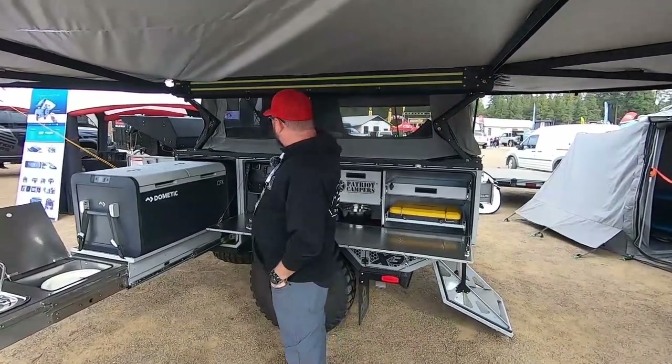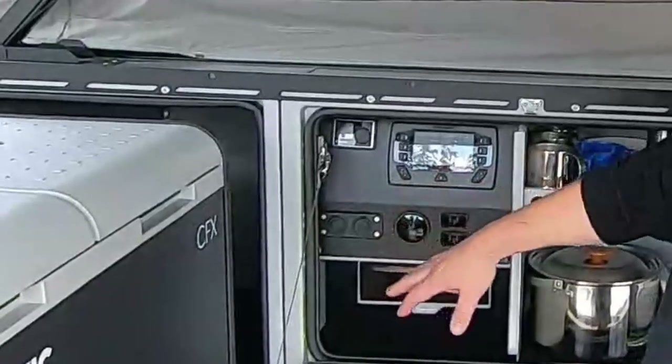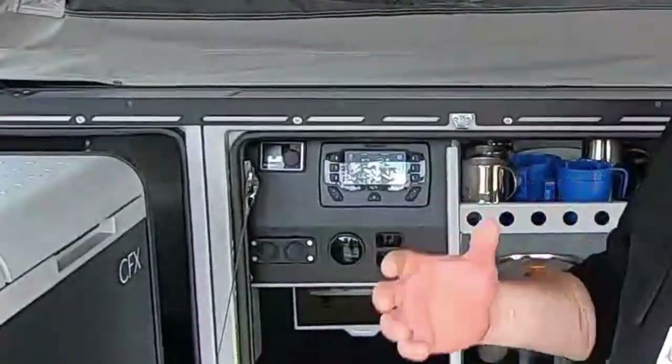Come up here, we've got our command center, if you will. It's where we can control all of our lights and everything, all of our electrical inputs, everything of that nature.